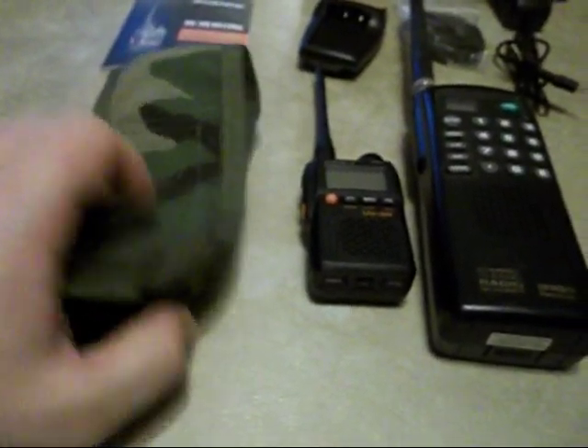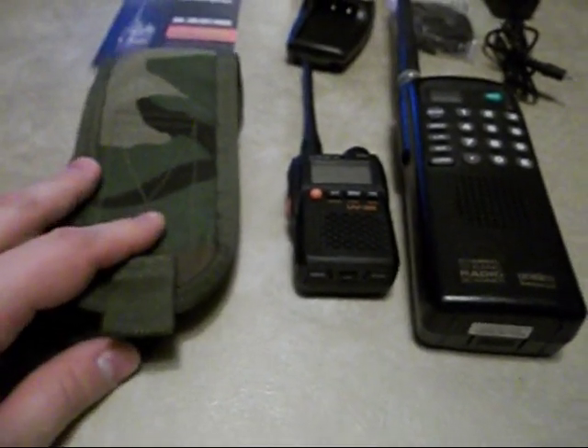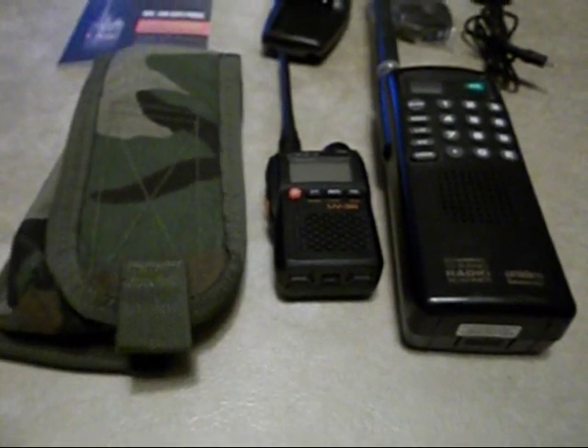Here's another size comparison. This is a standard radio pouch that I actually carry this scanner in sometimes. You can see the radio is very small and very lightweight.